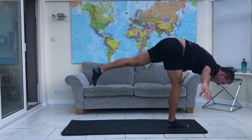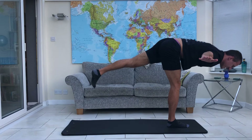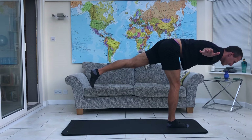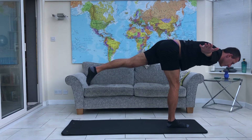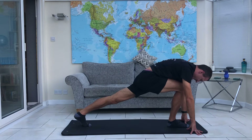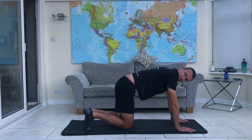Take them out wide. I always say to the guys in the class: pretend to be a plane, take your arms out wide and just try and hold that position. And when you're ready, the hands can come back down again and you can bring the back leg down, knee to the floor.